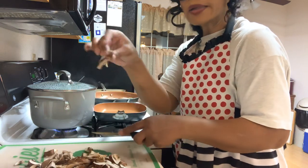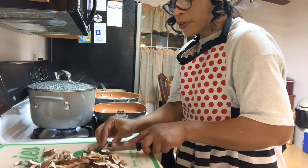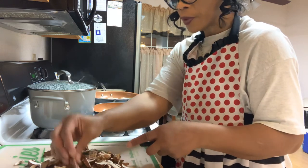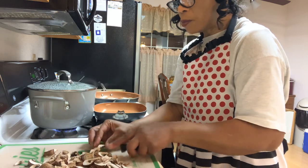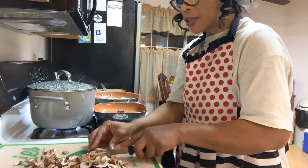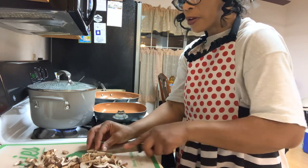All I'm doing now is going back and chopping these up a little bit finer. I don't want them so large. It's up to you — you can chop your mushrooms up any way you like. I just want mine chopped up a little bit finer this time.